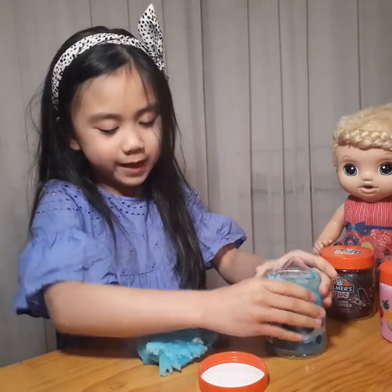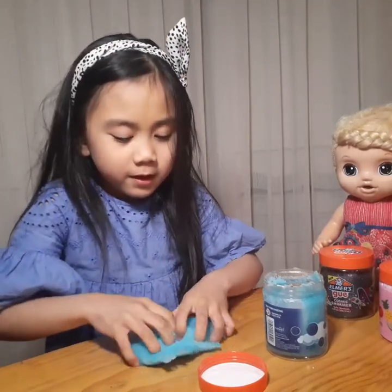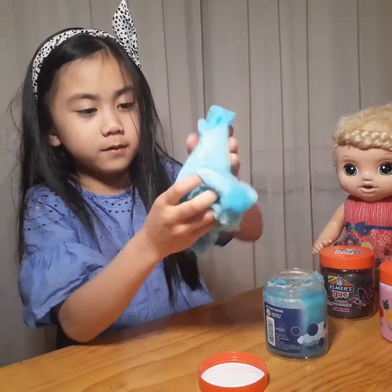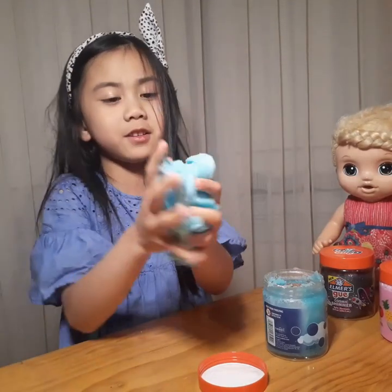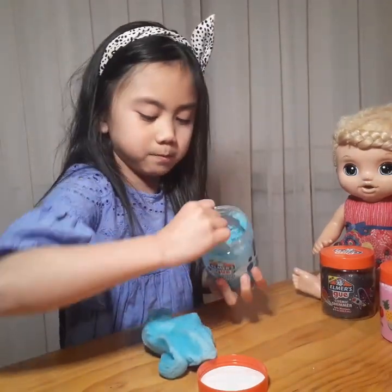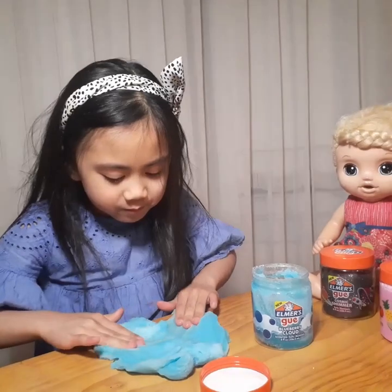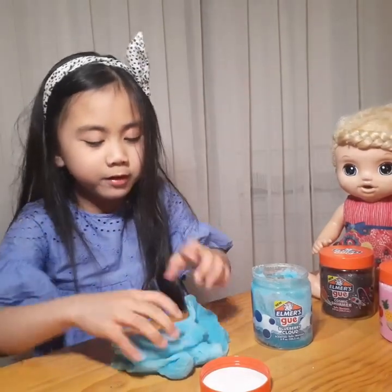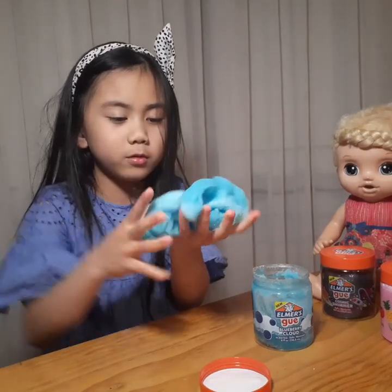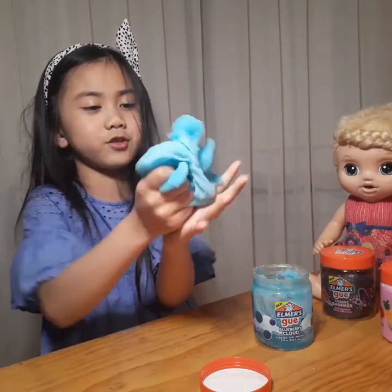I'm just gonna get it out — I'll show you, poke it! It's a very fluffy slime and it rips sometimes, but it's so good. It's like a snow slime or a fluffy slime, but it's really fluffy. You cannot make a bubble, and a little well — then more — that's how it stretches.